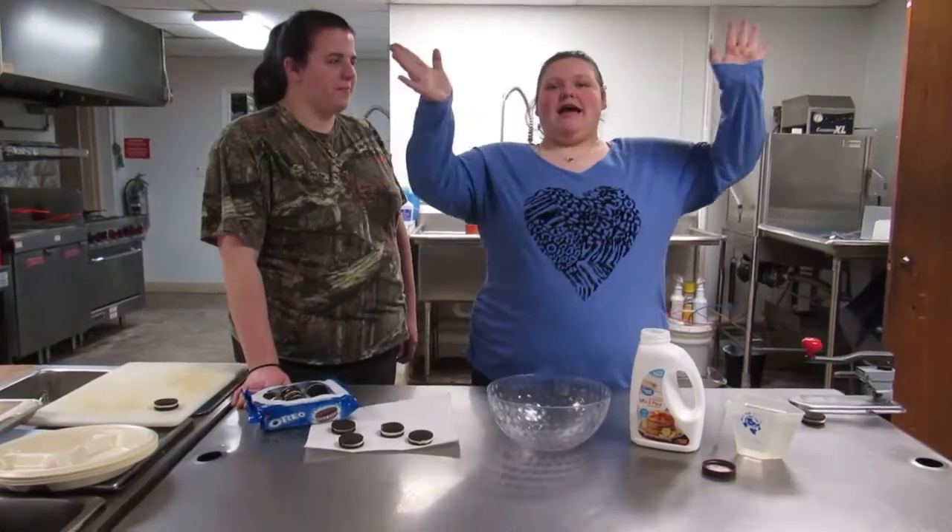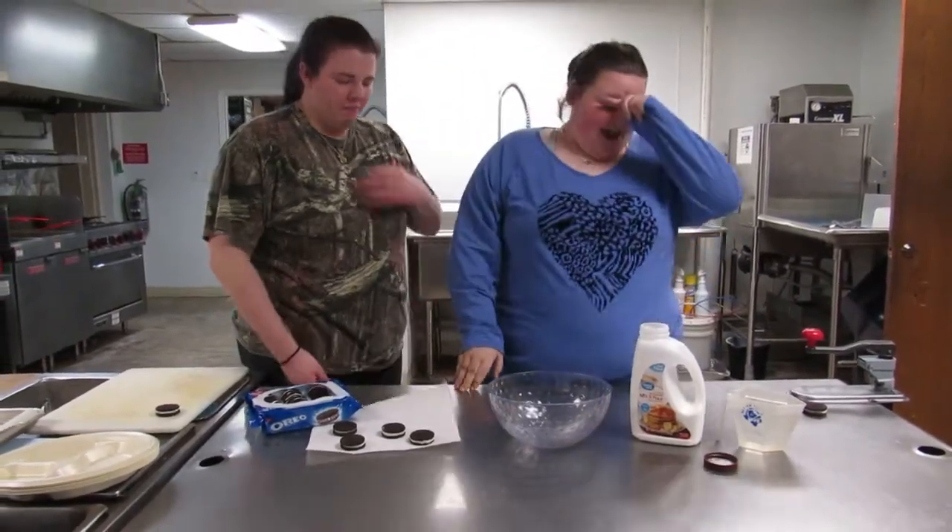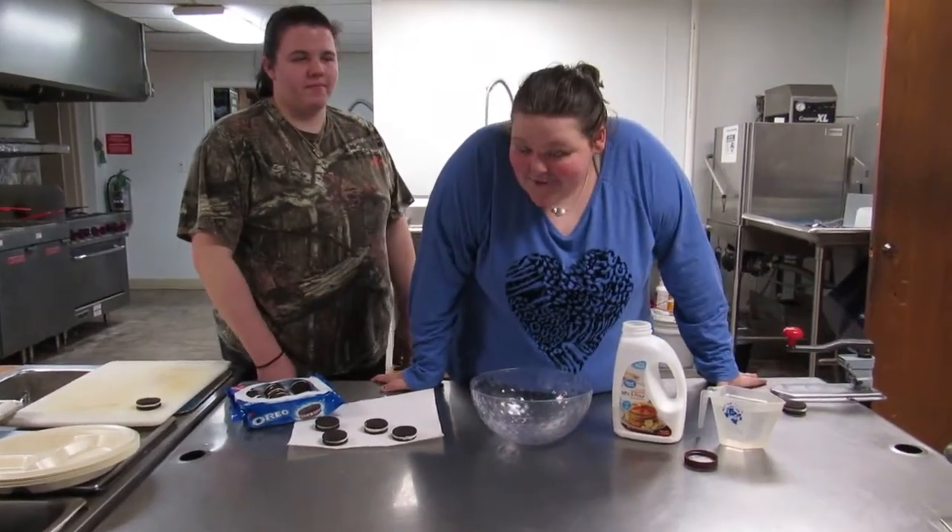Hi guys, welcome back to my channel. It's been a long time. I got my friend Casey here with me again for another video. And today we are making fried Oreos.